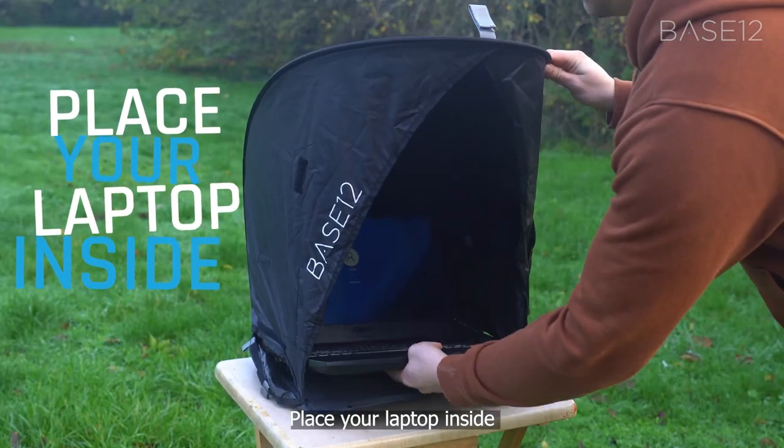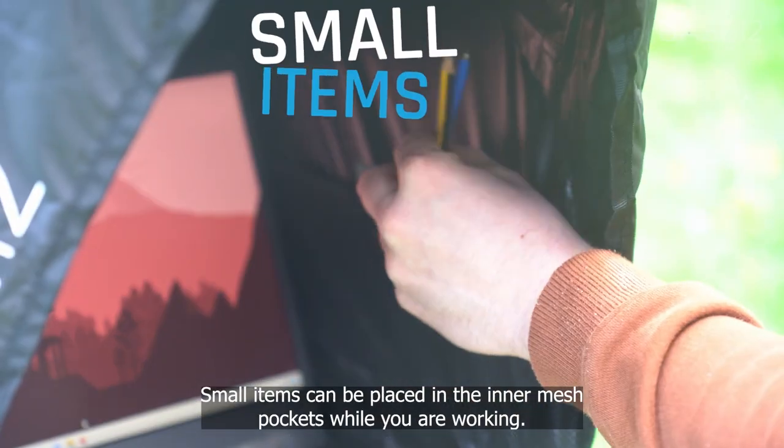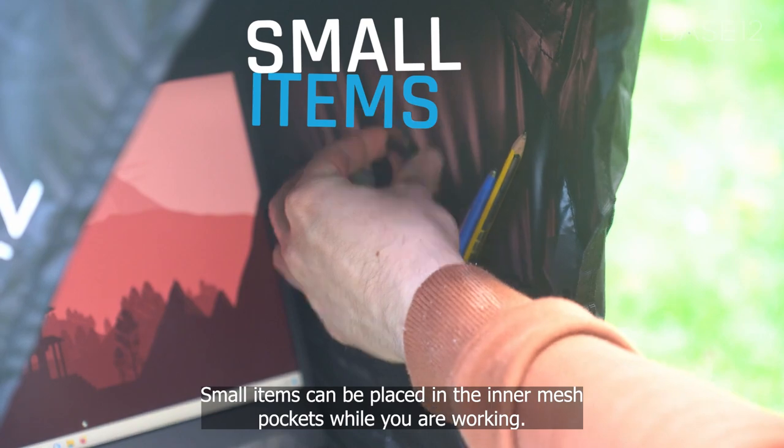Place your laptop inside. Cords and cables can be routed through the opening at the sides. Small items can be placed in the inner mesh pockets whilst you're working.